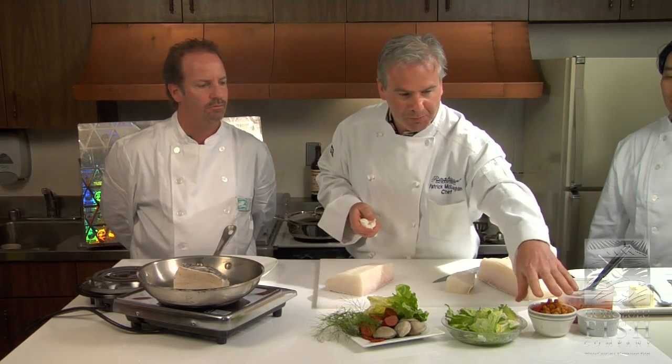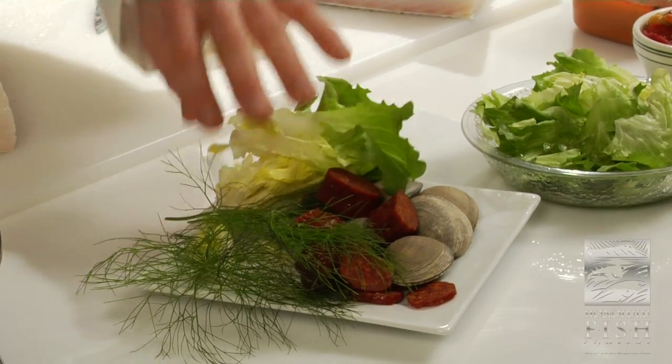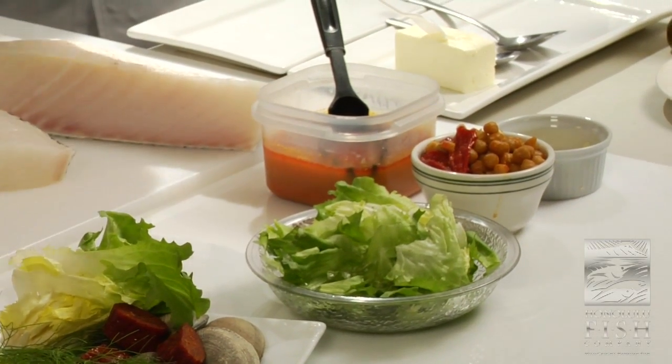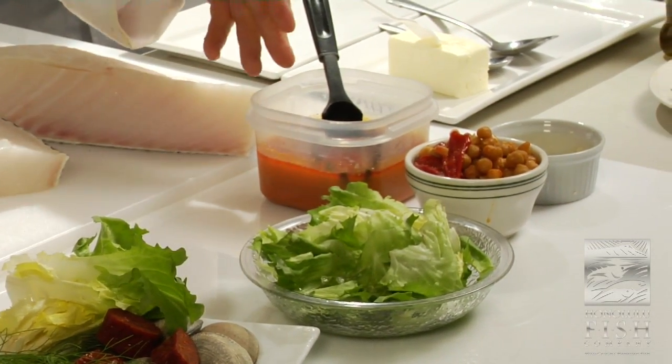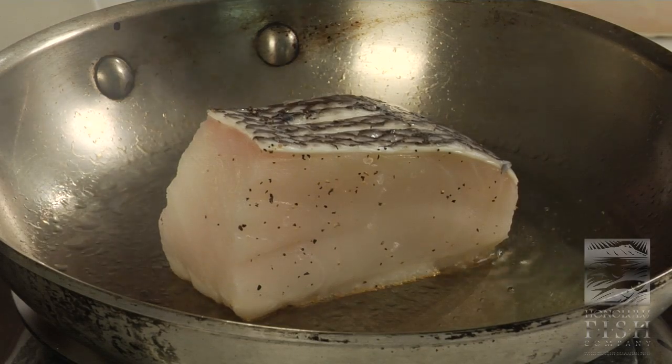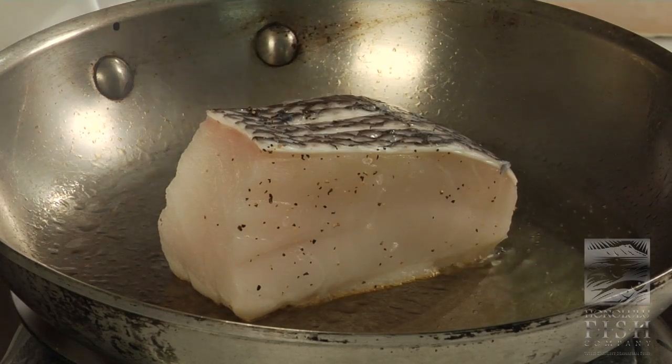What we're going to use: some chickpeas, some Spanish chorizo, some fish, and a real simple broth — carrot juice, chicken stock, and a little orange juice. So we got a little acid, some body in there, and some nice flavor. Real light. I got butter, I got fat — everything I need in this fish right here.